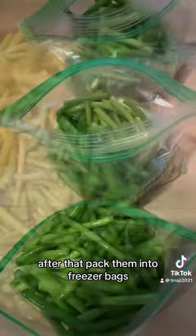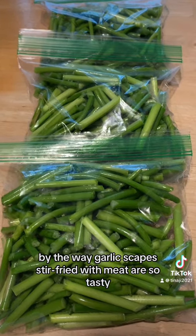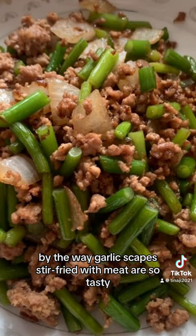After that, pack them into freezer bags, seal, and freeze them. By the way, garlic scapes stir-fried with meat are so tasty.